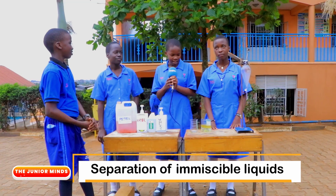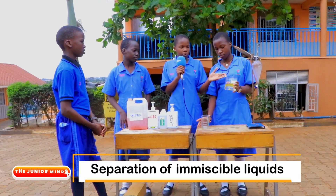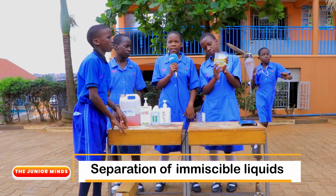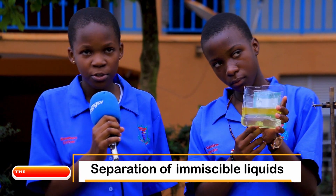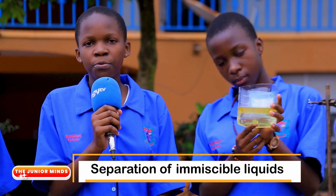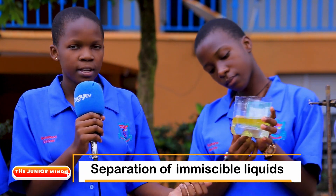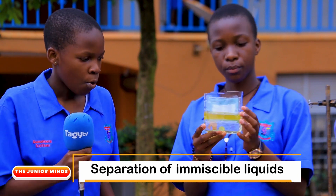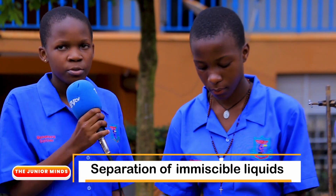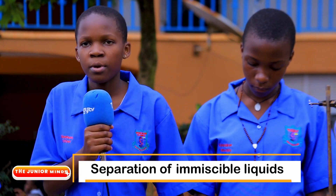My name is Basemera Esther and I'm here to take you through the different densities of cooking oil and water. You may accidentally mix cooking oil and water; the first thing you'll see are two layers. The layer on top will be that of cooking oil and the layer at the bottom will be that of water. Cooking oil floats on water simply because cooking oil is less dense than water. Cooking oil has a density varying from 0.91 to 0.93 grams per cubic unit depending on the temperature, while water has a density of 1 gram per cubic unit. One of the ways of separating this mixture is by use of a separating funnel.